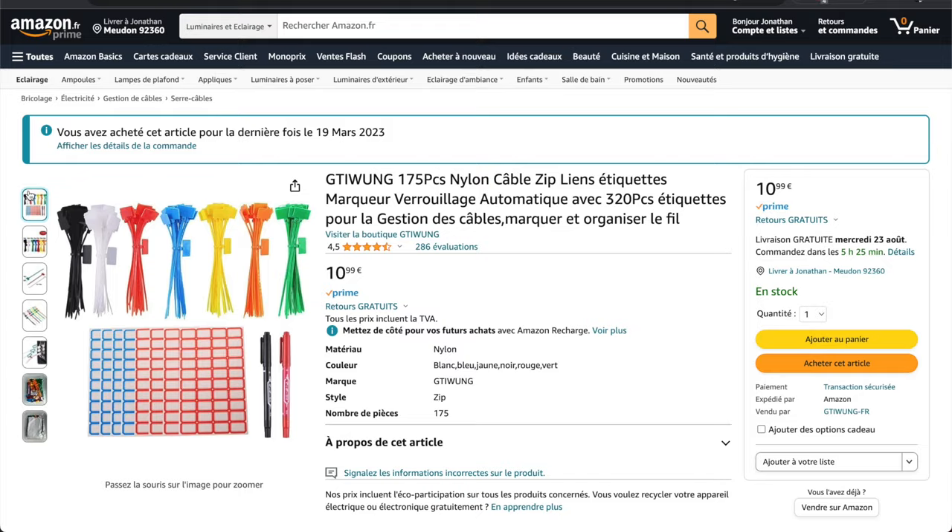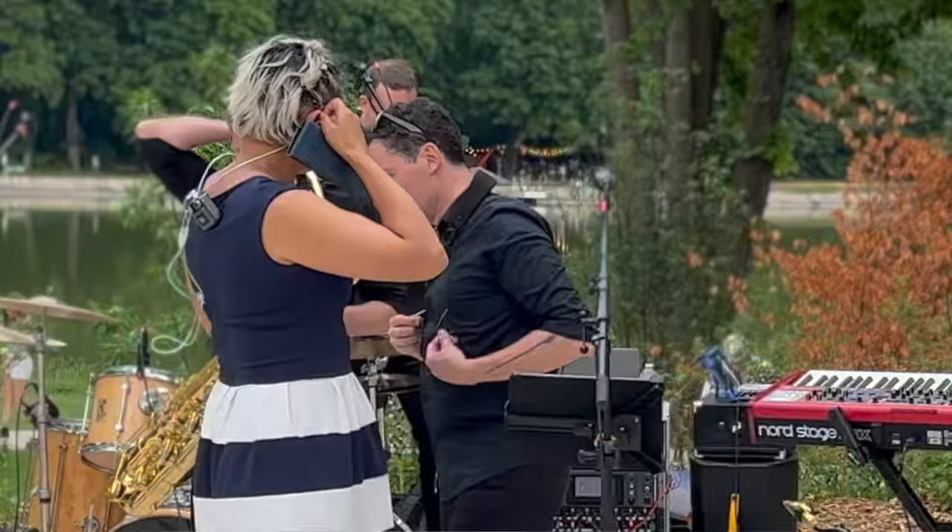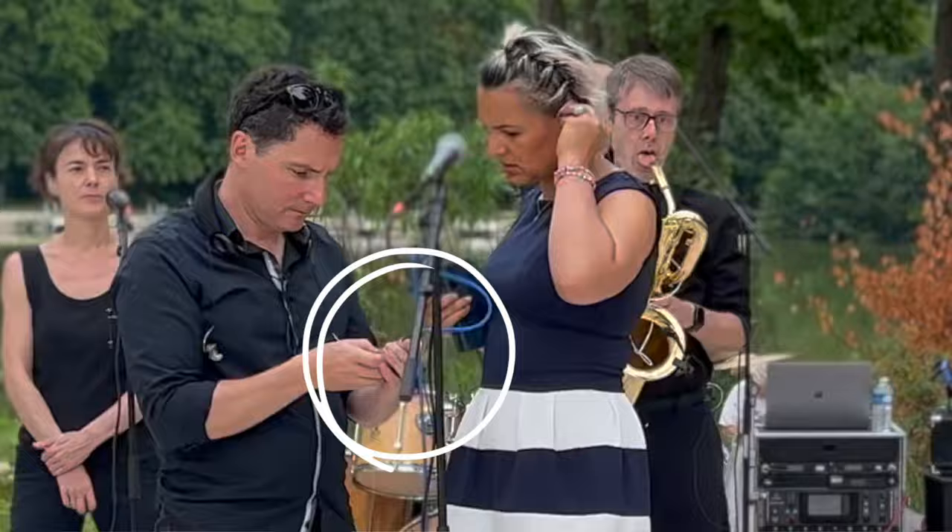I bought cable labels for 11 euros on Amazon — I will provide the link in the description. Another thing to reduce the risk of dropouts on wireless systems: for Wi-Fi IEMs like the XVIVE, I recommend connecting the transmitter at the end of an XLR cable at the musician's feet instead of plugging it into the rack, which is too far away from the singer. For radio IEMs like Sennheiser XSW, follow Drew Braschler's advice and cut off everything above 15 kHz — these systems do not send sound above 15 kHz, and there is a control signal at 19 kHz that could interfere if your sound includes those frequencies.